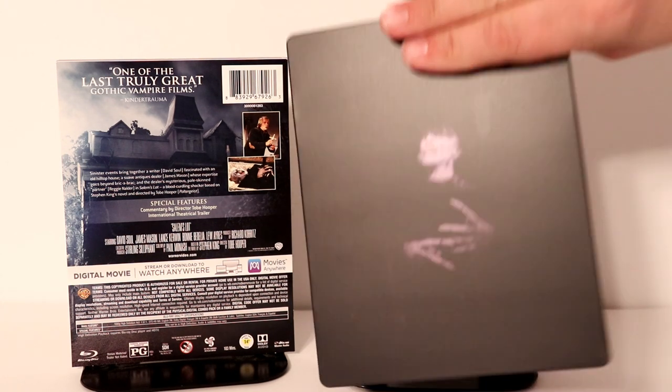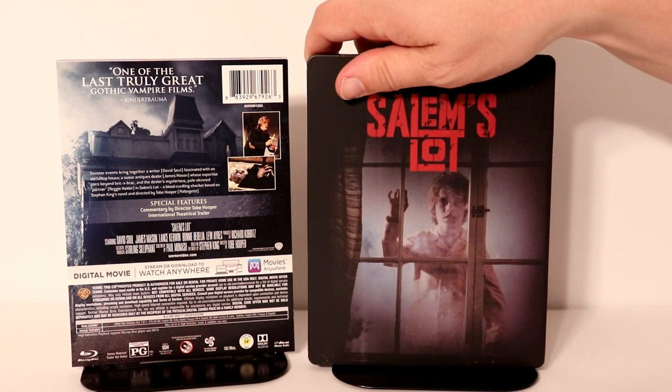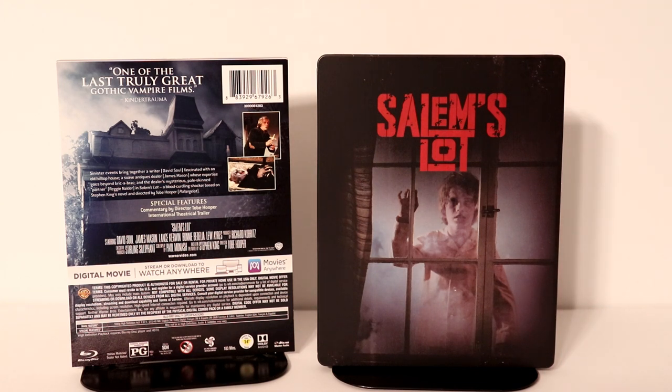I've actually never seen this movie, so I'm not really sure. I know it's about vampires, or maybe one particular vampire. It's been on for many, many years. I've just never seen it, so I do look forward to checking this one out.